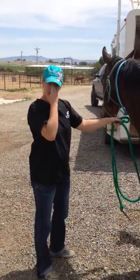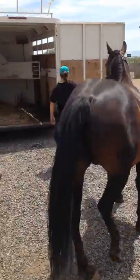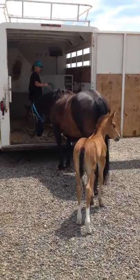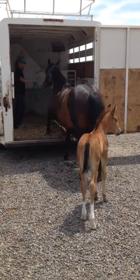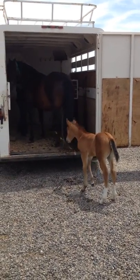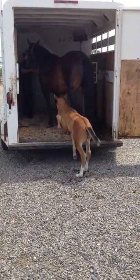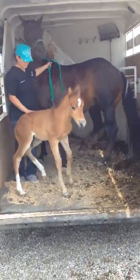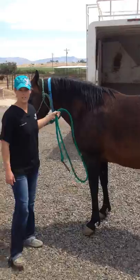You want to make sure that baby is looking at the trailer before you load mom. No shoving, no grabbing, no butt rope.